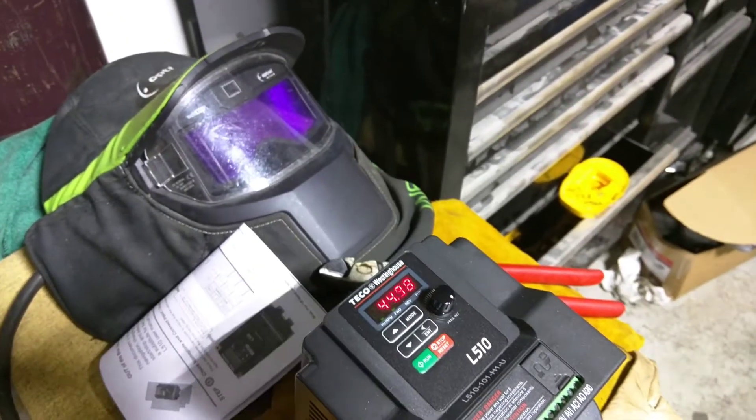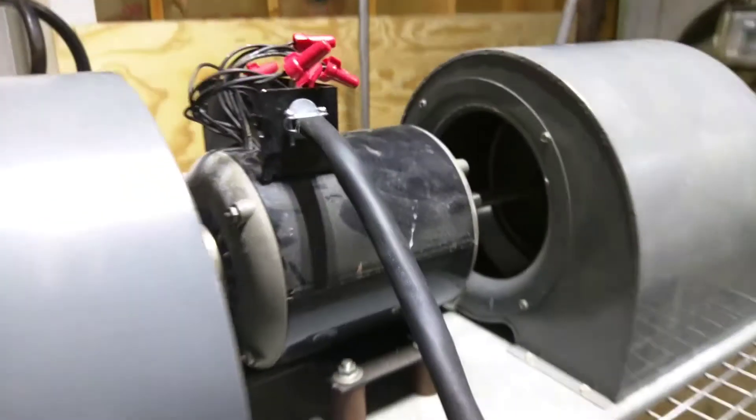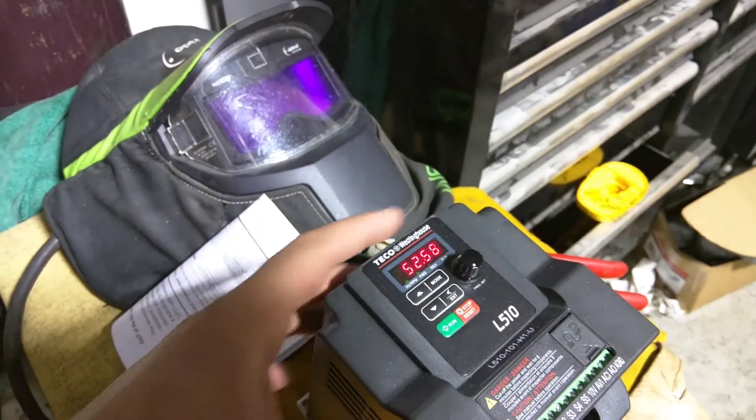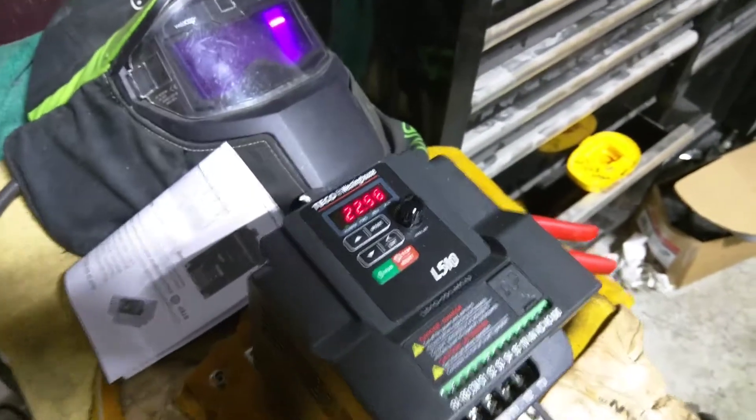And then, of course, full bore. It's like a damn rocket — it's freaking crazy. To turn it off, it has a ramp-down feature, so it's not just on-off of the voltage — it ramps it down. It's pretty sweet.